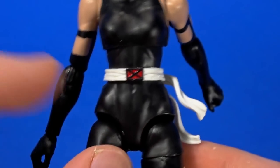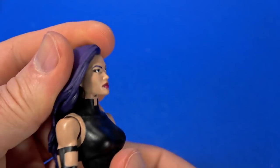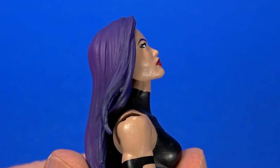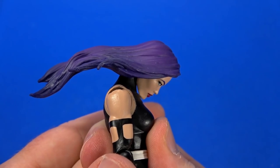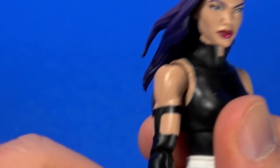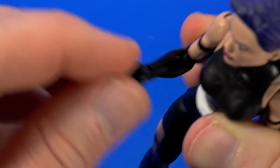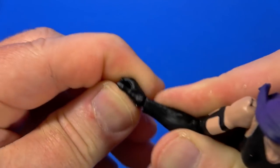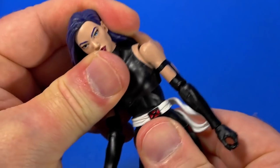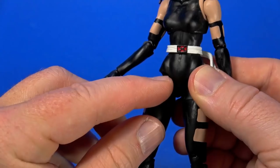I do like the sash and it's painted fairly nice. Going over articulation, there is a hinge at the neck with a ball on top. The hair hanging down gets in the way, especially when you're trying to look up. She can bury her chin all the way and there's a fair amount of tilt and swivel. The arm hinges out and swivels around. The elbow has a hinge and swivel, coming up past 90 — I like that they've been working on that. Then of course rotation, and a hinge and swivel at the wrist.